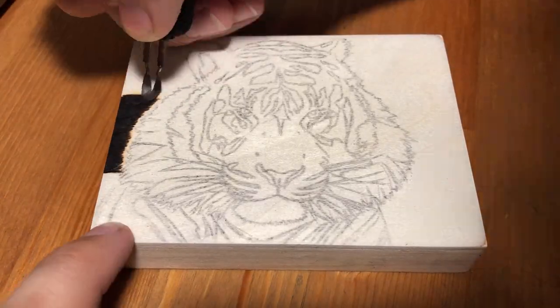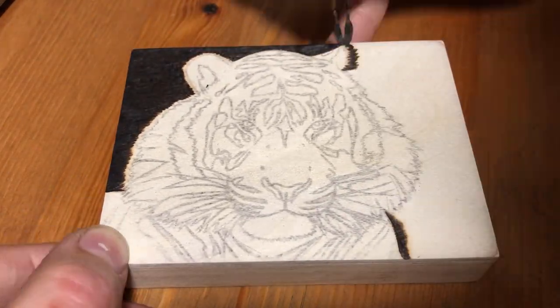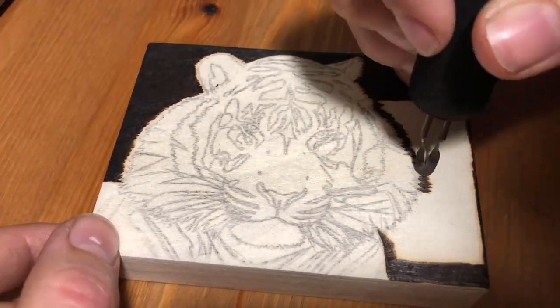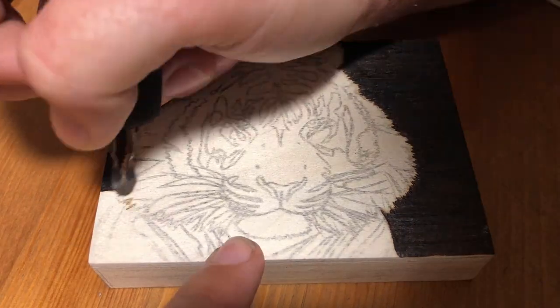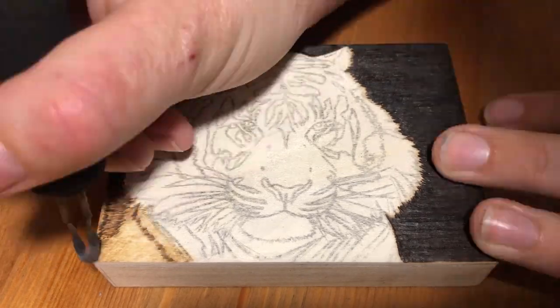The burning I'm doing today is once again from a reference picture by Peter Martin, so if you'd like to see more of his photography I'll link to his Instagram in the description below. This burning is on a 3 inch by 4 inch basswood panel and I'm using the same burning tool that I always use. I'm also going to add a little bit of white, pink, and green pencil crayon to his eyes and nose at the end just for fun.